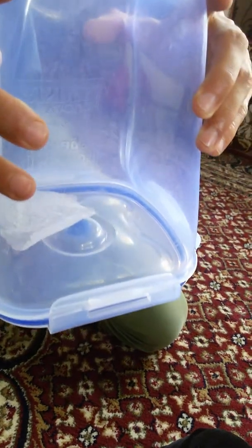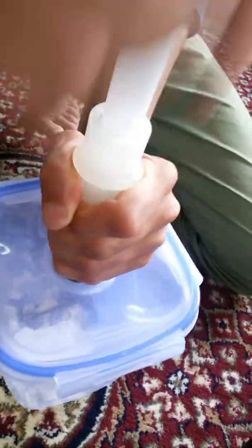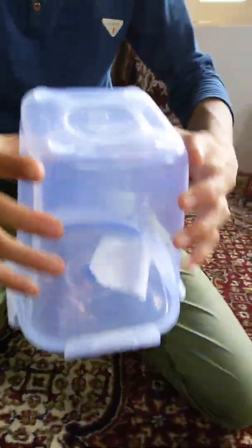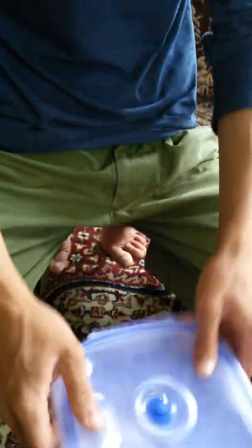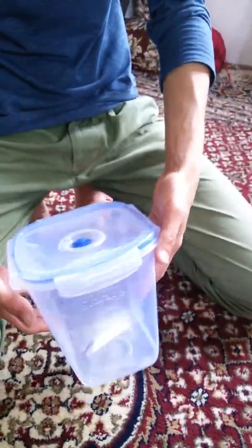See how fast the tissue paper falls — almost with the same speed as the iron nail! We are going to pump a little more and then show you again slowly this time.